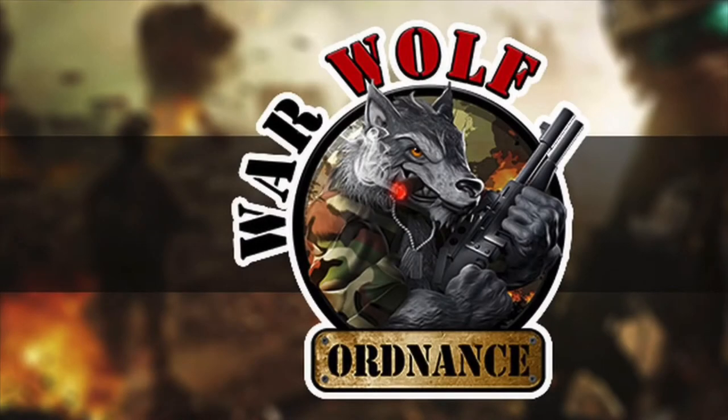This American Arms Channel original is brought to you by Warwolf Ordinance. For the most badass shotgun shells you've ever used, find them online at www.warwolfordinance.com.